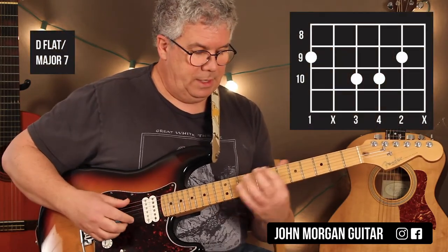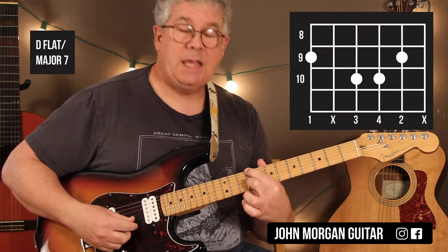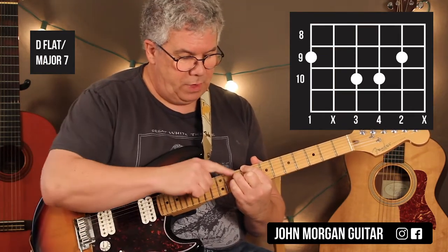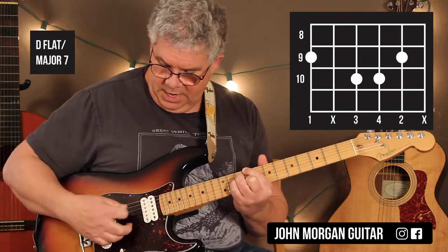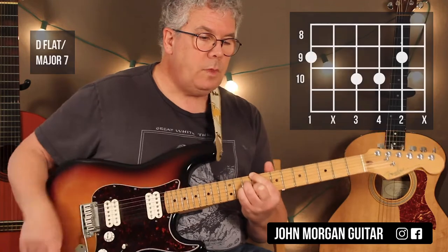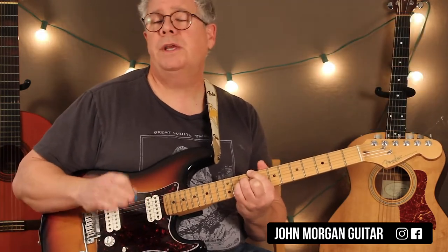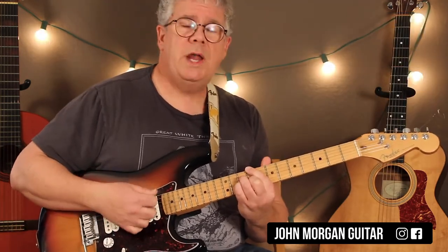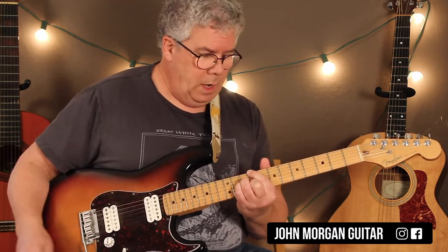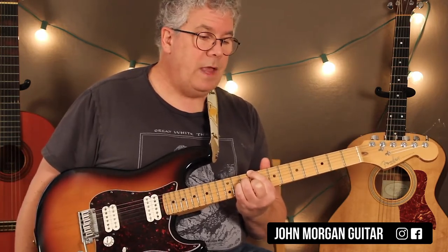Dbmaj7: 6th string 9th fret, 2nd string 9th fret, and then the 4th and 3rd string at the 10th fret. You end up muting the 5th and the 1st, and that's what we want. My strum pattern for this section — for the intro and the verse — I'm just going to do a down strum. You can use fingerstyle or a pick, it doesn't matter. So that's your first chord, Dbmaj7.